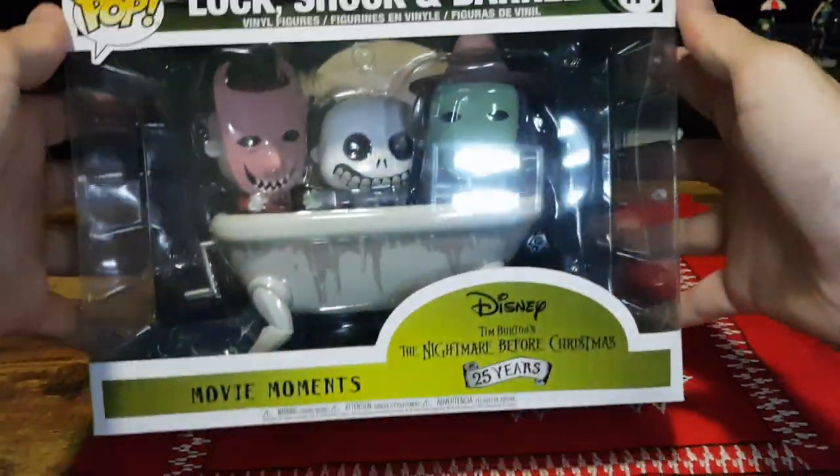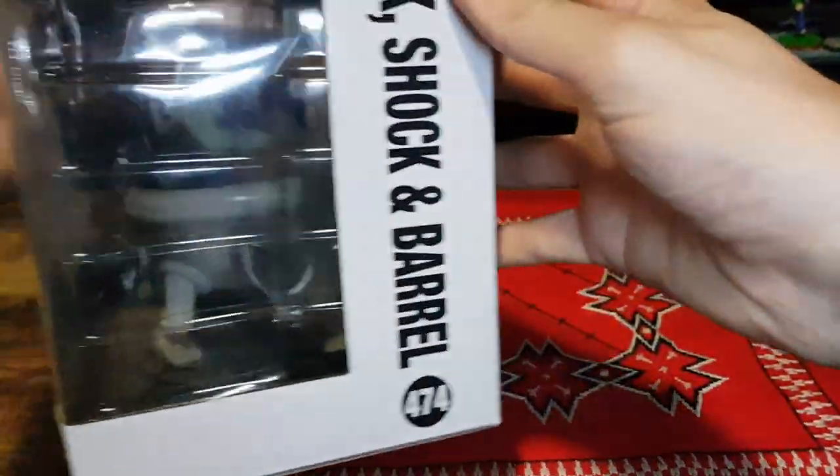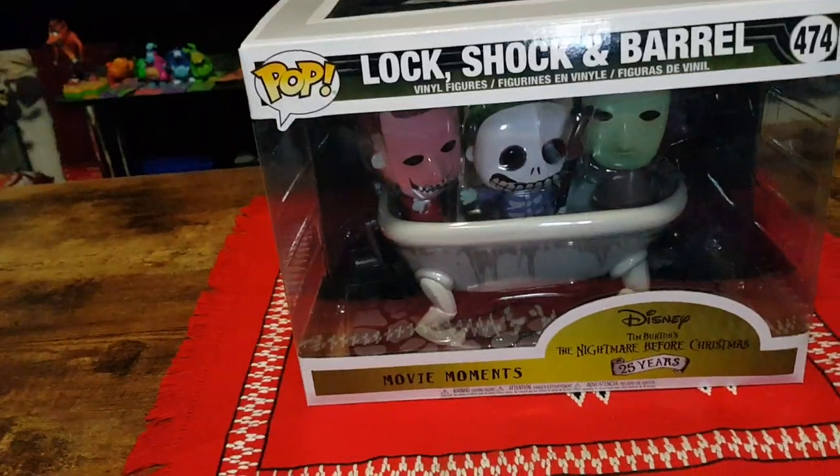So let's have a quick little look at it here in the package. Very nice indeed. And now let's open it up and get a good look at it.